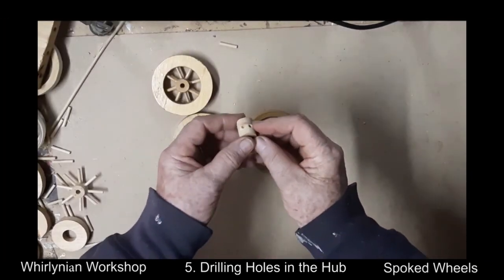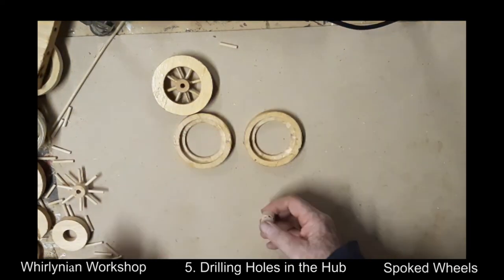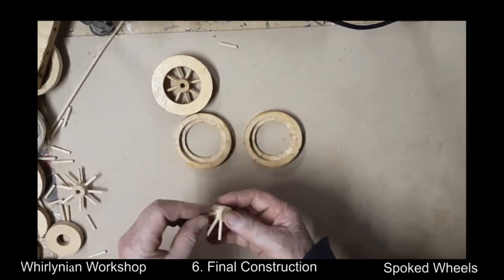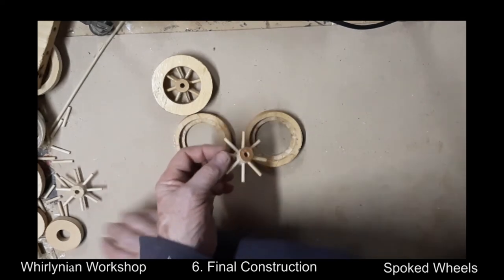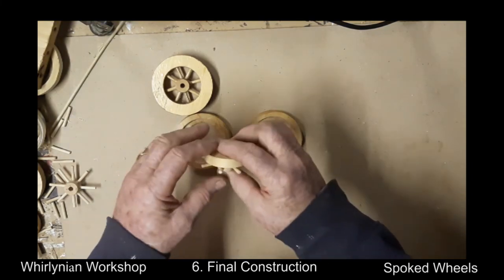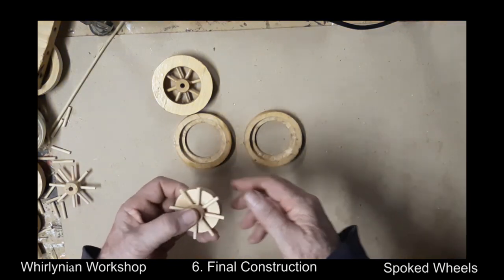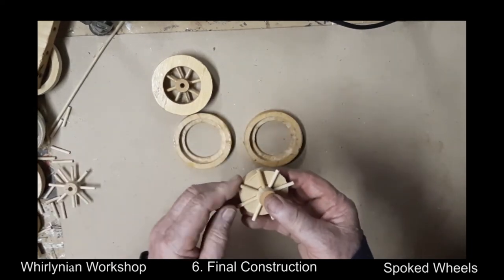Now we have a hub all sanded and the holes look pretty good. We now fit the spokes into the hub. To assist in getting them aligned, we use the donut — the hub is inserted until the spokes rest on the donut.